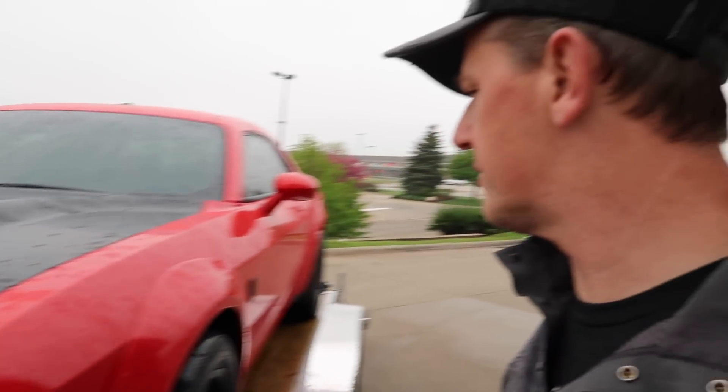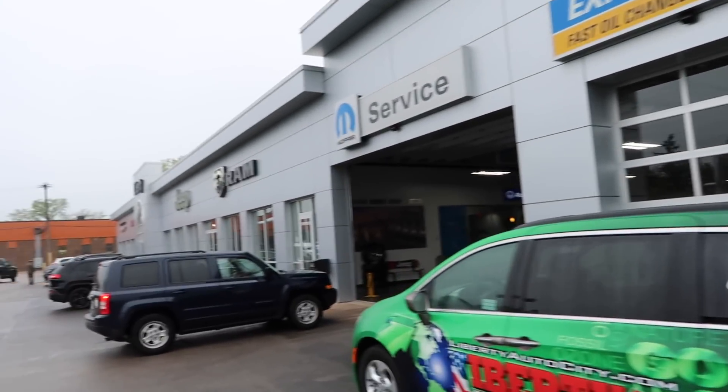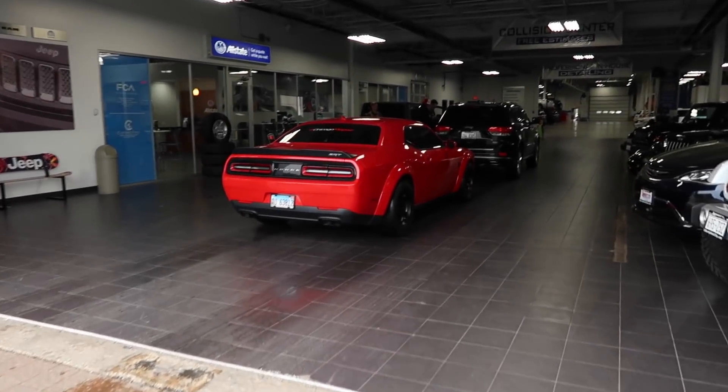We're on our way to Liberty Jeep Dodge in Libertyville, Illinois — that's where I bought two of my vehicles and get all my work done. They're going to take care of that piece first thing this morning. All right, we're at Liberty Jeep. There's the Demon — about ready to get that part repaired, so hopefully a quick in and out.